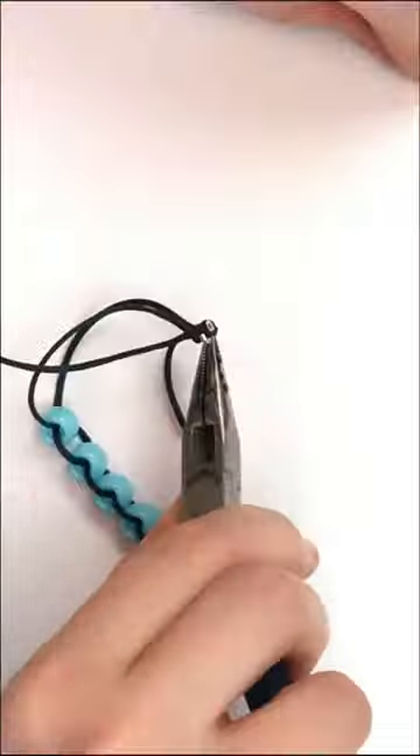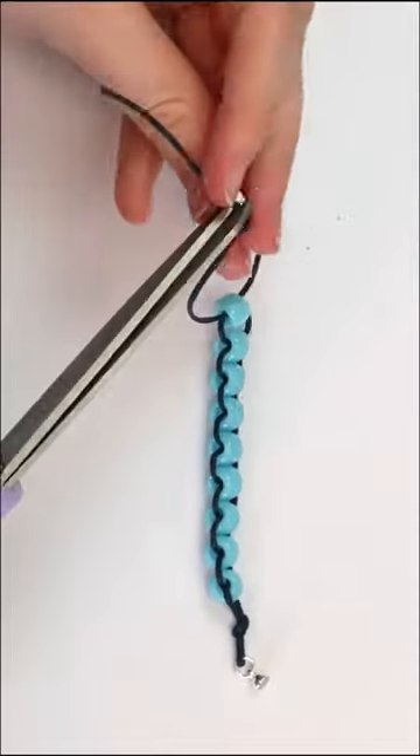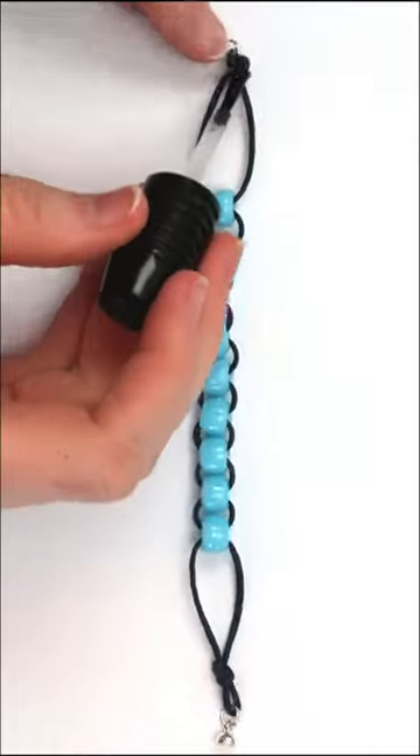Put another jump ring on this end and attach the magnetic clasps. Make sure the bracelet fits and cut off the excess string. You can use clear nail polish to seal the knot.